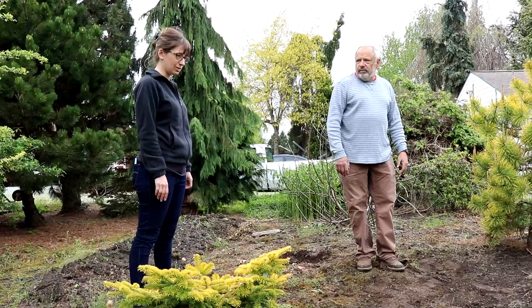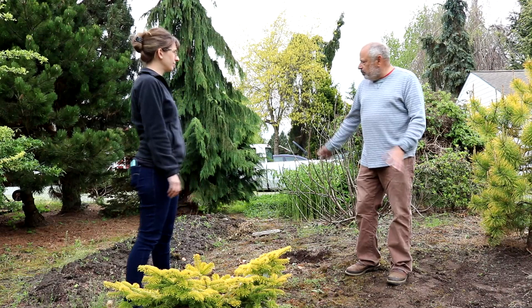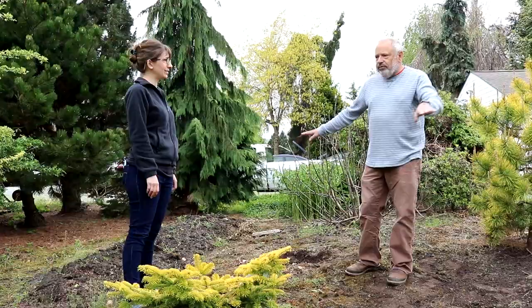We also talked about the bed line. I'm going to grab a spade and we'll show how we can define that a little bit better. We brought a little bit of extra soil in here — we may bring in some extra soil to do some contouring. We call it undulation — just some highs and lows, and some rock. That'll add some interest to the bed along with the plants. Rather than just having it flat, it also gets better drainage and the soil gets a little warmer as well.